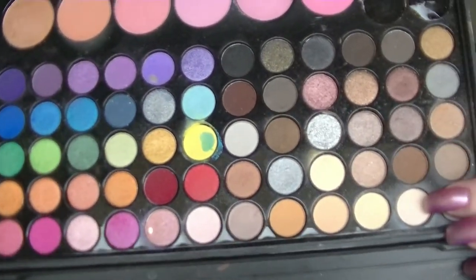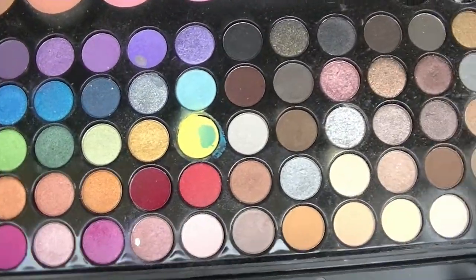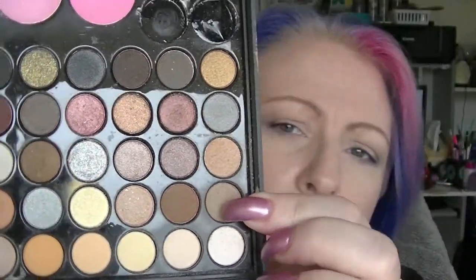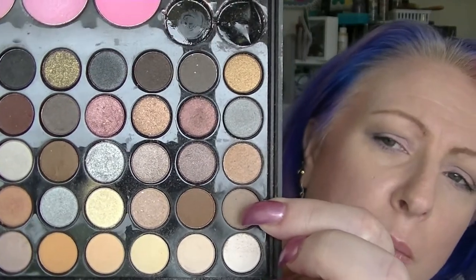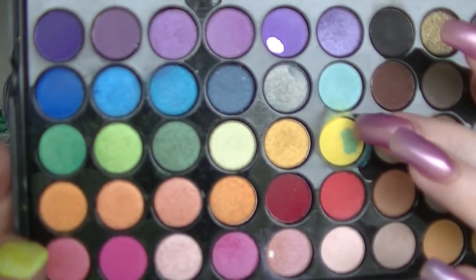I've actually been using the cream one — the second one, this one here — quite a bit. But because the brush I use is basically the same size as the pan, it's kind of taking it off layer by layer, so that one will probably not hit pan any time soon. The one I used as a transition — this one here — has quite a big dip in it.